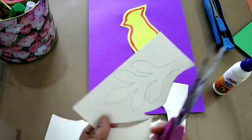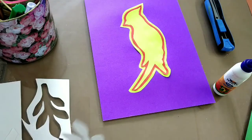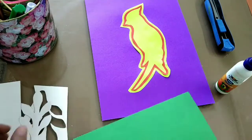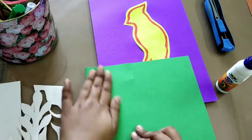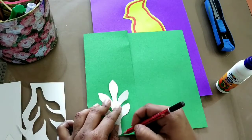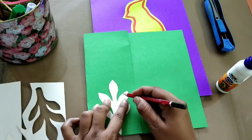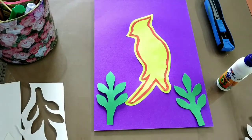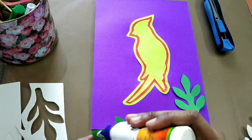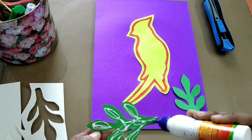I'm also making one more stencil — a leaf. I want two of them, so I'm going to fold the paper and cut both of them together to save time. After cutting, my leaves are ready. I'll paste one on this side and the other one on the other side.